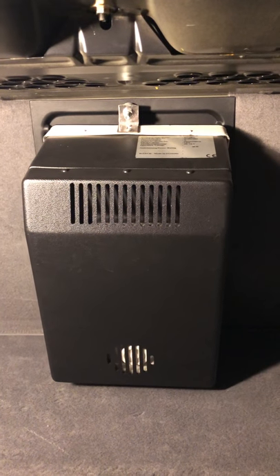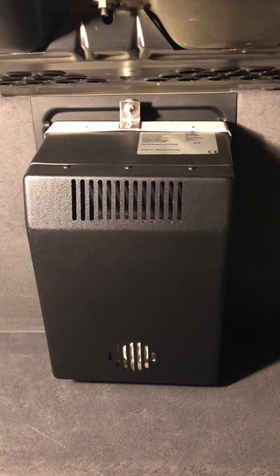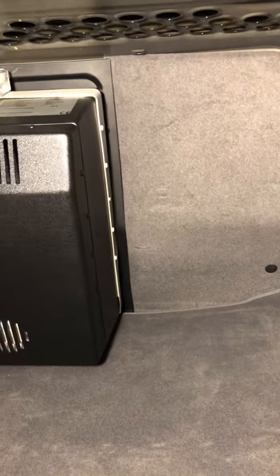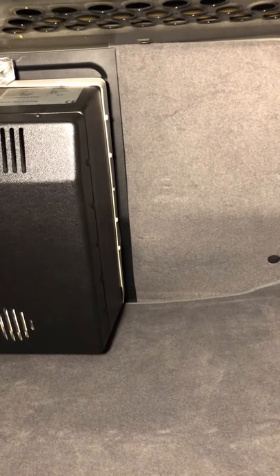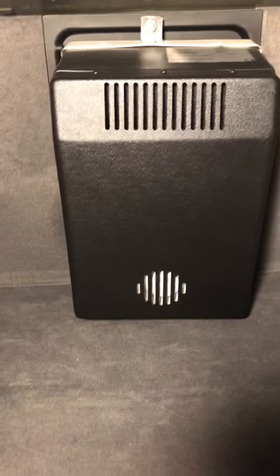I was able to just kind of replace the ski box with the fridge, if that makes sense - so it looks very flush in the back, which I really like. I was very proud of myself that I made it work. Actually my son is the one that gave me the idea - he said why don't you try to use that frame? I had to take it apart and dremel it, but it gave me a really clean installation at the end of the day.